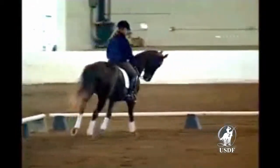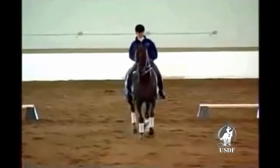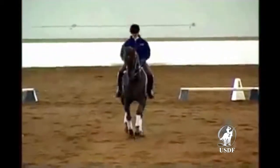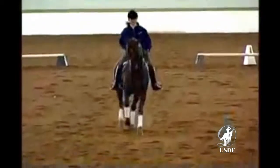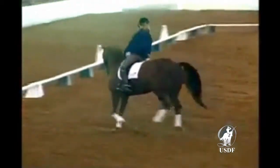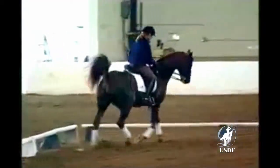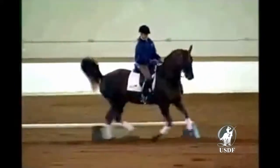If he makes the mistake of anticipating, make your point, send him forward. Come again. You could tell you came down center line and his haunches came in. At any time when he makes a little mistake, take care of this.